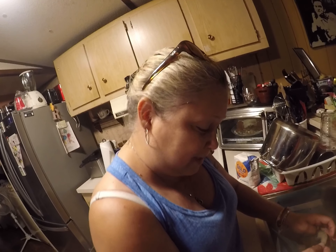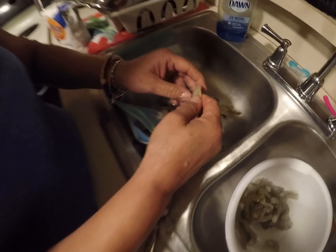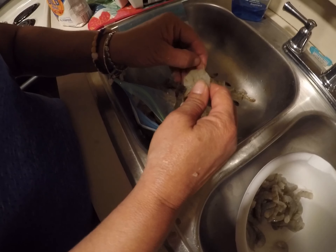Hey guys, it's Debbie Debbie Debbie C, and I'm cleaning some shrimp here because I'm going to make some tempura shrimp.